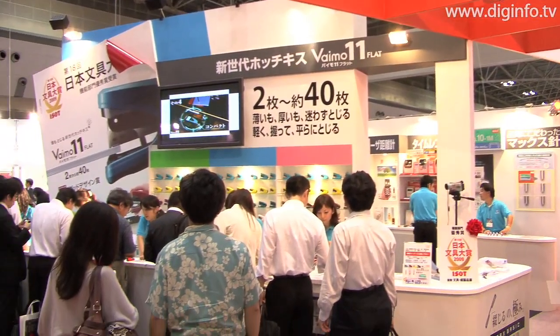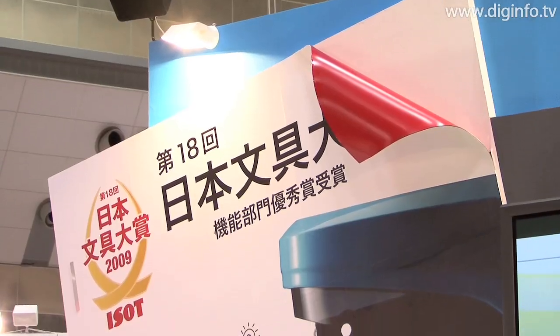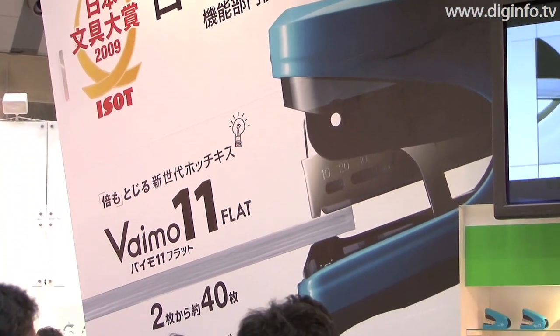Max, the top manufacturer of staplers, has released the VIMO11 Flat, a palm-sized stapler that makes it easy to staple 40 sheets with one hand.